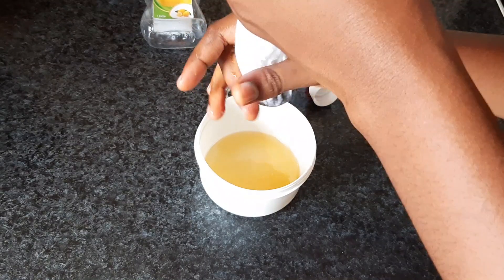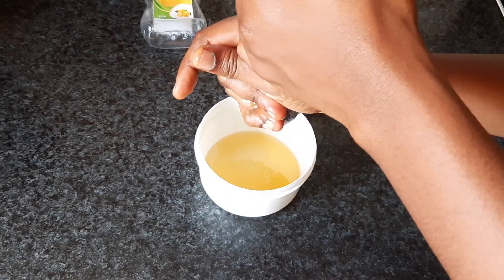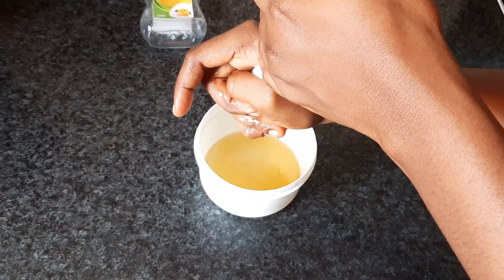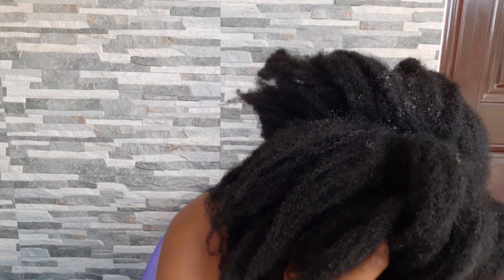Get a cheesecloth and squeeze out your contents, making sure all the oil comes out entirely. I used a handkerchief because that was what I had on hand. If you don't have a cheesecloth, a regular cloth or handkerchief works just fine.